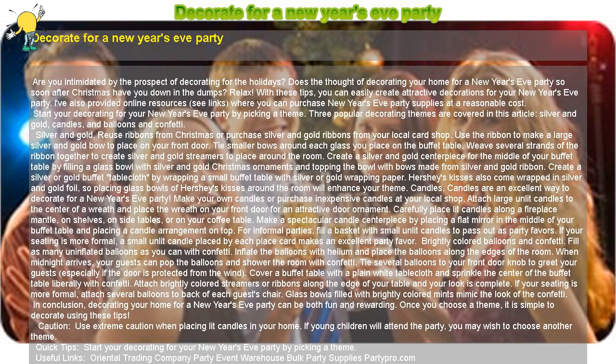Make a spectacular candle centerpiece by placing a flat mirror in the middle of your buffet table and placing a candle arrangement on top. For informal parties, fill a basket with small unlit candles to pass out as party favors. If your seating is more formal, a small unlit candle placed by each place card makes an excellent party favor.